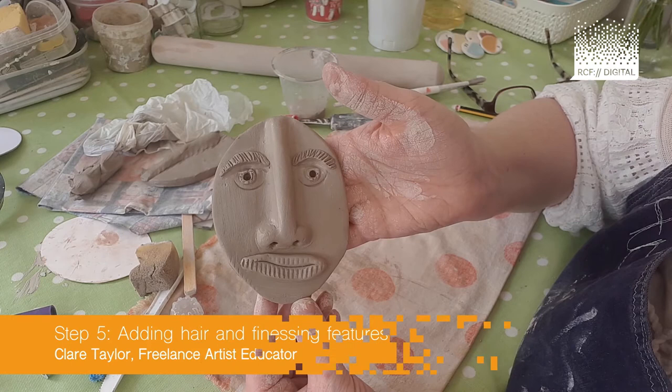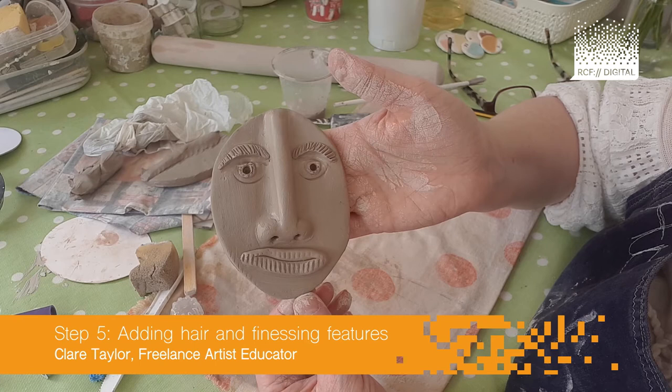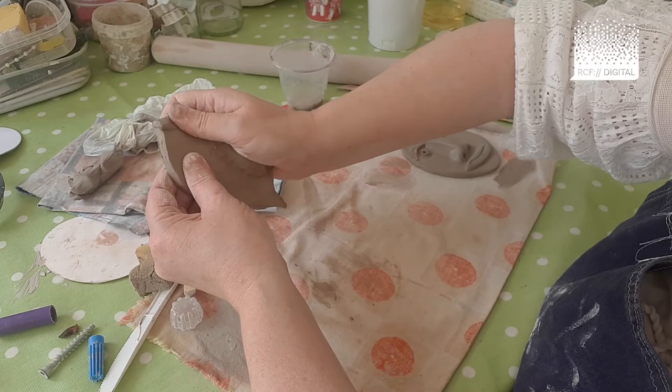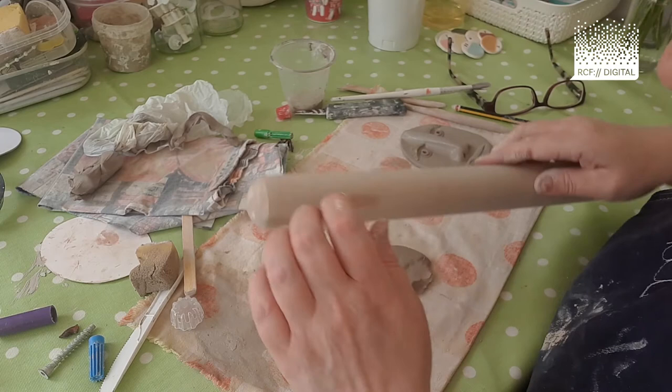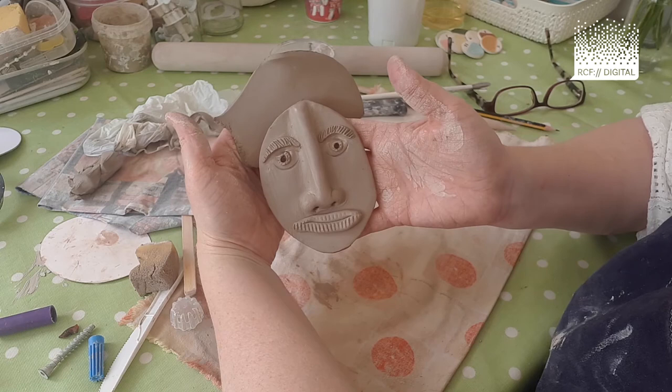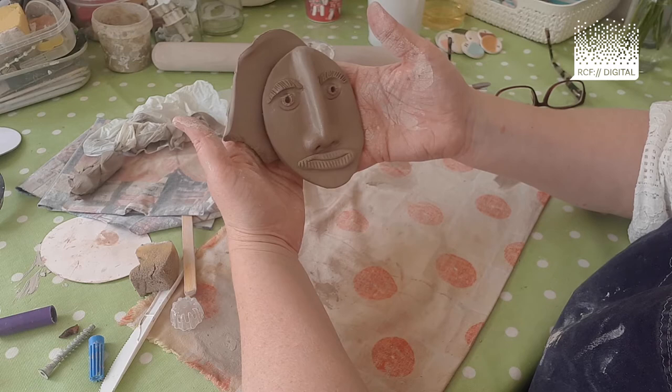So you've created your basic face — you've got your eyes, your lips, your nose, your eyebrows. This is when we're going to add some hair. Put your oval face to one side, take some spare clay that you've rolled out earlier, and roll it a little bit thinner, fitting it against your character that's starting to emerge.